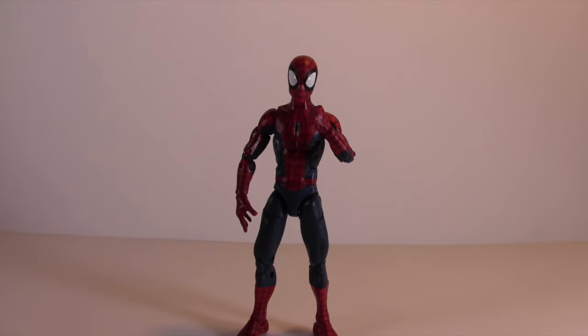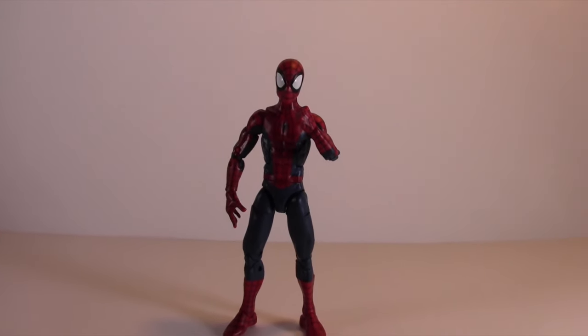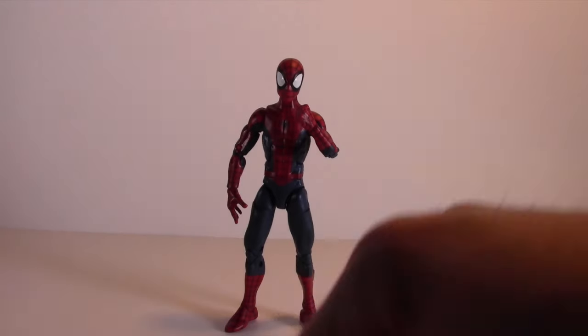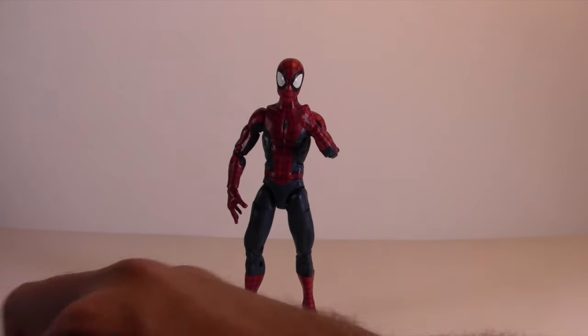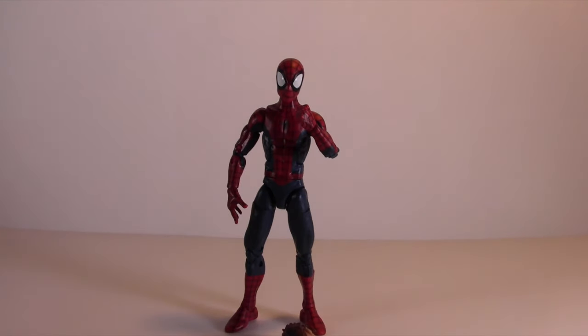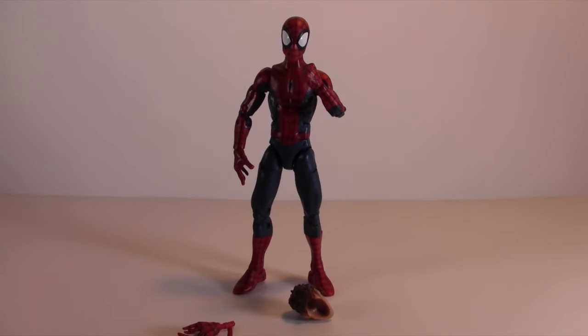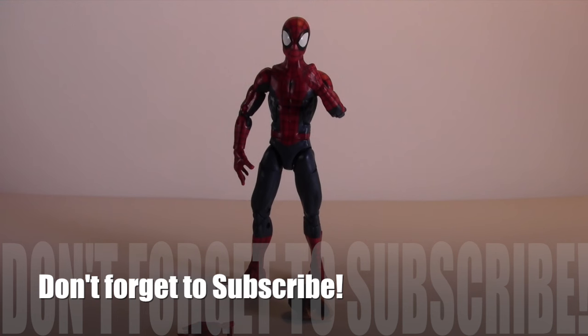That's my review of the Peter Parker Spider-Man from the Space Venom wave. Please leave a comment, hit the like button, and let me know about the lighting — I'm going to keep improving it. I may redo this review depending on how much better the lighting gets. Definitely let me know in the comments what you thought of the review. Thanks guys, hope you have a great night — please hit the like button and subscribe if you haven't. Take care, bye!